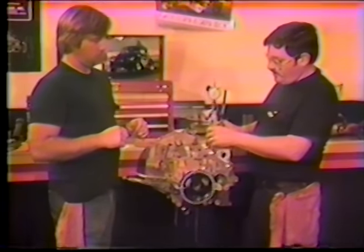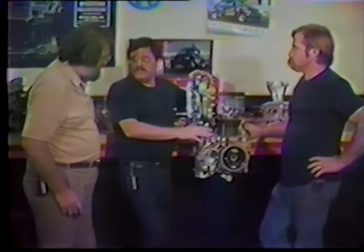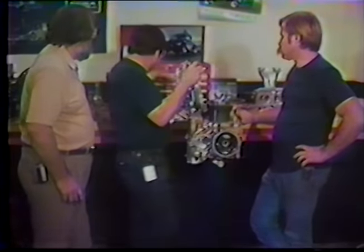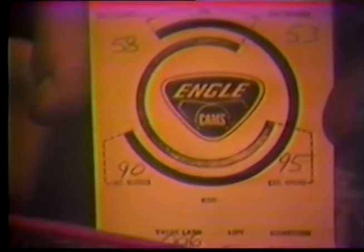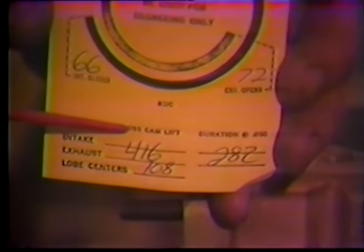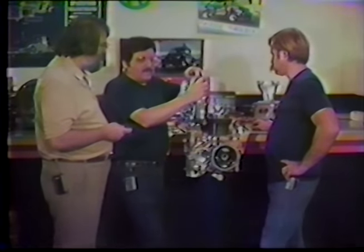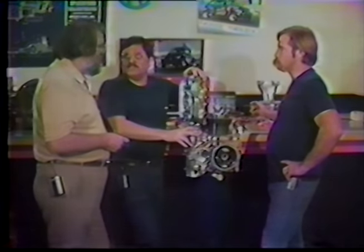We'll take it apart and put a different washer in to bring it to what the cam card says. On a high-performance engine like this, I suggest setting it exactly as the card says — don't try to out-guess these guys, they've been doing it a lot longer than we have.